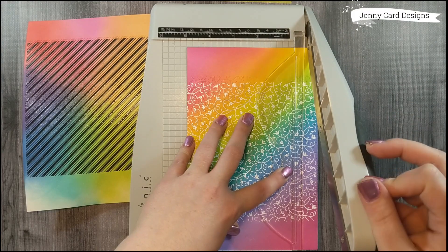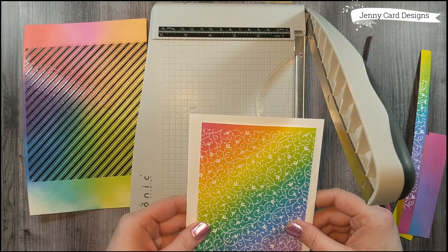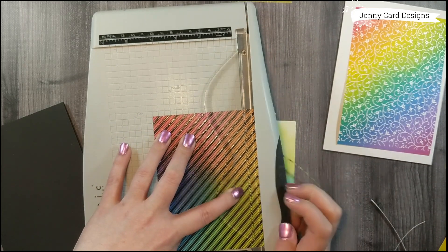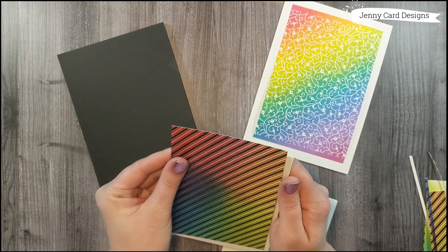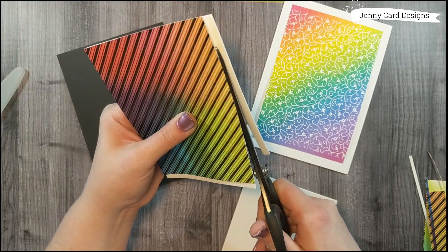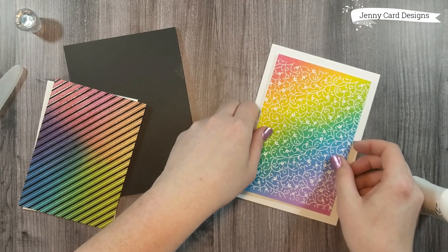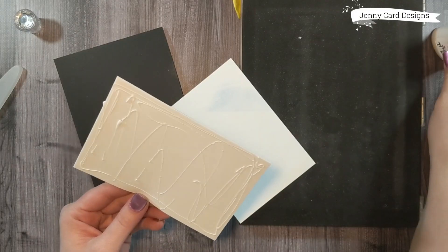I'm taking these over to my Tim Holtz trimmer to trim the backgrounds up. I'm saving all the scraps to the side — I'll show you a bonus project with those at the end. The white embossed background goes on a white card base, and the black embossed background goes on a black card base. I'm using white craft foam behind my panels because I love the even raised dimension it gives. I'll glue those down and use my MISTI as a weight to hold the panels while they adhere. Same thing for both panels: craft foam, glue, MISTI.